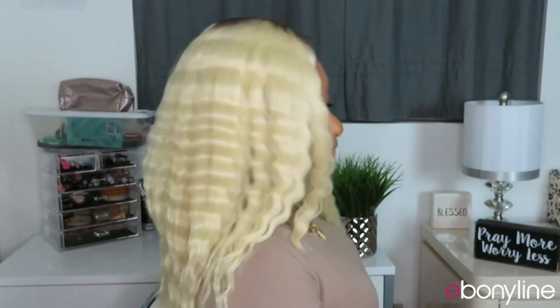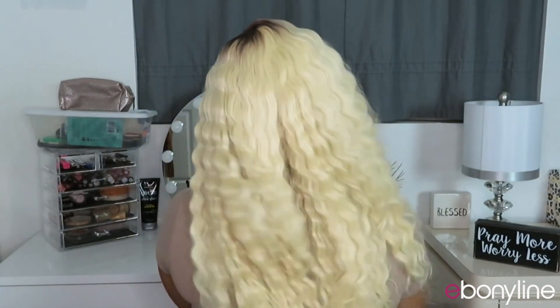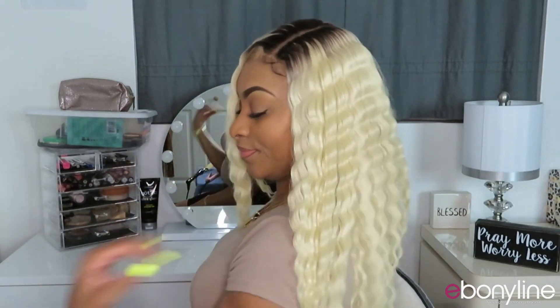Let me go ahead and turn to the side — so this is the side. And the back. I did comb it out a little bit. There's not too much to say about this unit. I do like it because it's blonde and it's crimped; I just don't like how it's puffing up a little too much towards the ends.